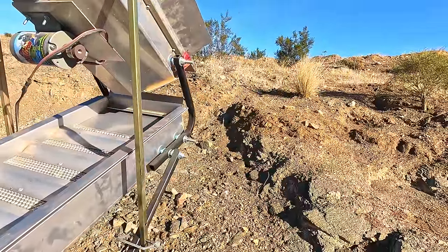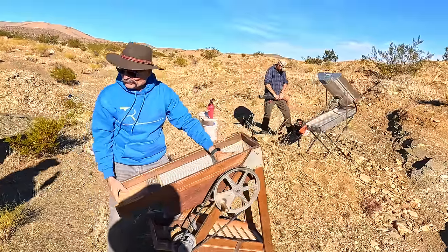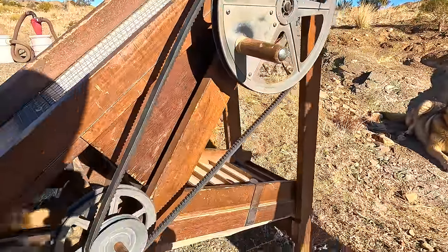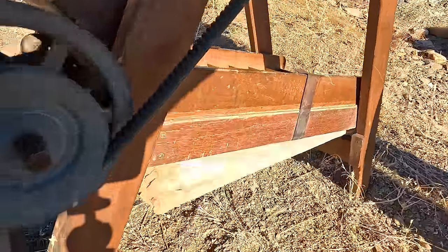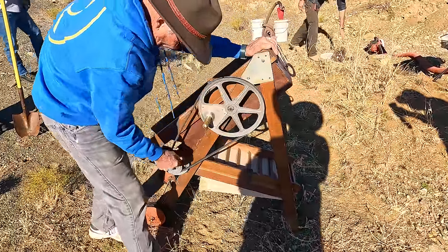One of the tricks with the dry washer is you have to have unbelievably dry soil — a tiny bit of moisture and it will not work. Now Ron has a different style of dry washer here. You call this a puffer? Instead of a constant airflow coming up through the riffles blowing the dust up, this one has bellows underneath that pulse the air up and through.